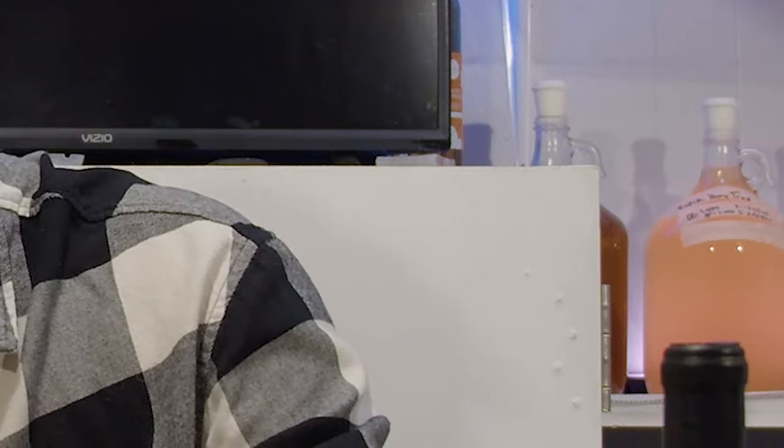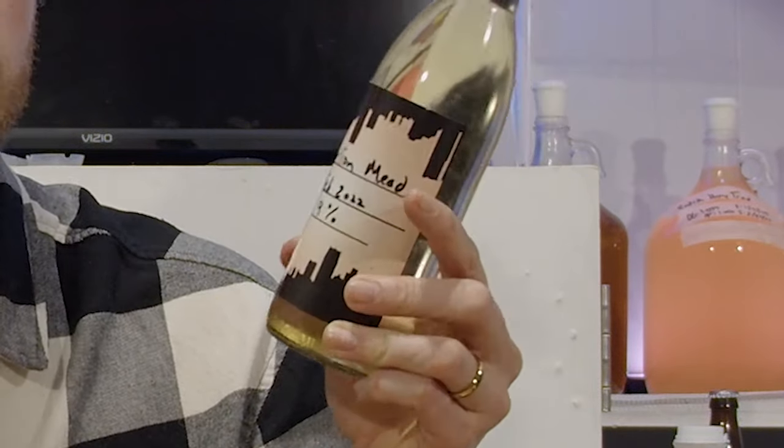Now, what does this taste like? If you're a keen-eyed viewer, you might notice this bottle has February 2022 on it, and the release date for this video is March 2023. A three-month tasting is not going to do. I did do a full tasting at that three-month mark and I remember it being very good, but we're going to taste it now — a year and 13 months later.